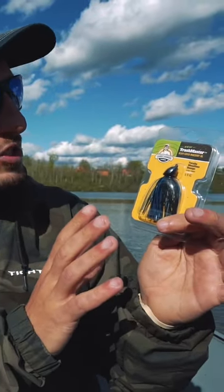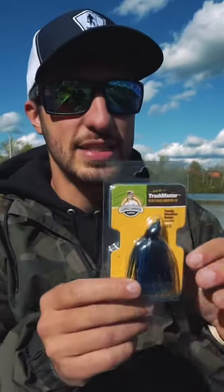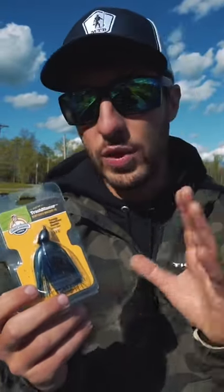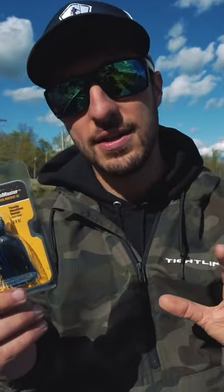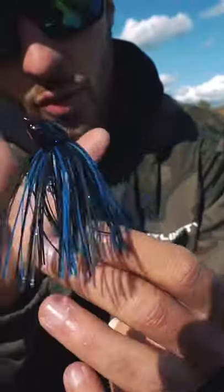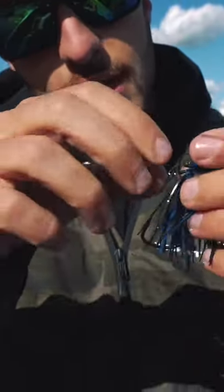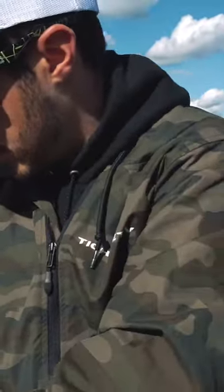This right here is the Trashmaster jig by Game Changer Lures. This is essentially a bass jig that rigs your trailer Texas rig style. This is going to allow me to be weedless and stay tight to cover. It does look like a normal bass jig, but what it allows you to do is screw on your trailer right here and then Texas rig it — you get to hide that hook.